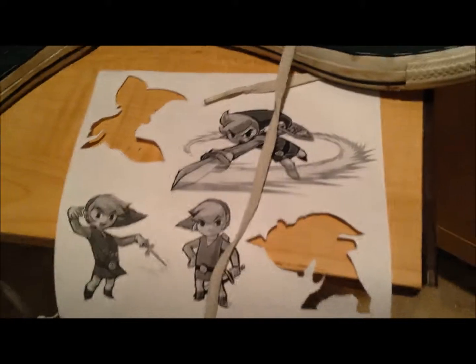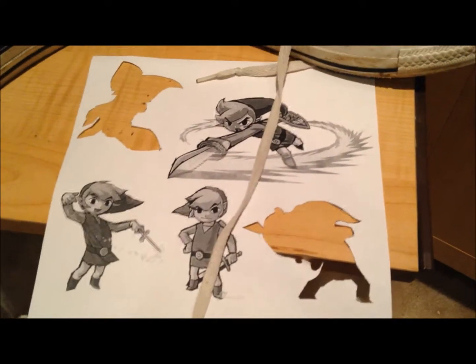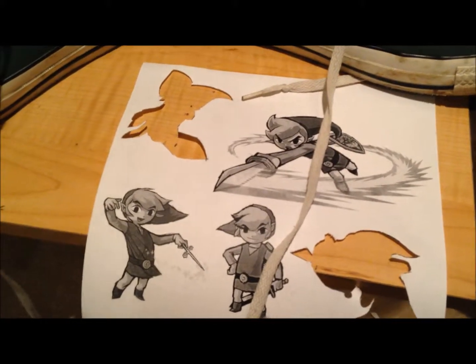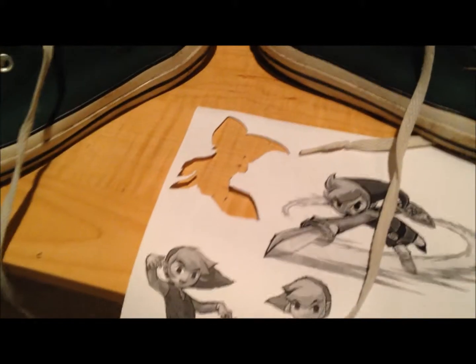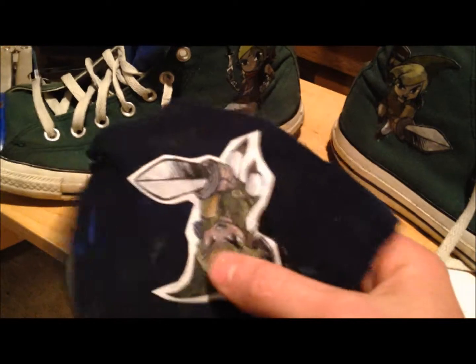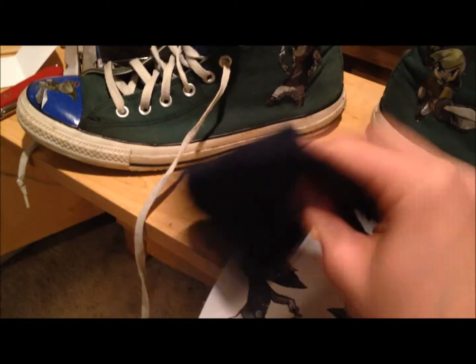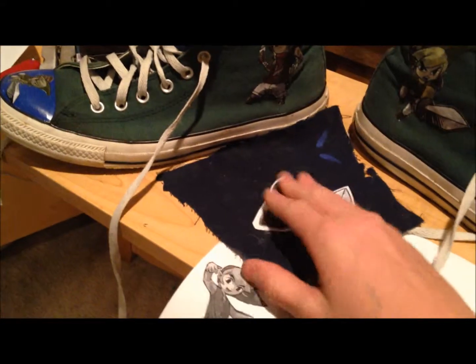How I made the decals was: I took a piece of paper and printed out pictures of the characters, then I took a knife or scissors — or whatever you want — and I cut them out. Then I'm just doing a little sample piece of what I did right here. You take hot glue and you put it all over the back of the thing that you just cut out, and then you stick it on a piece of cloth.